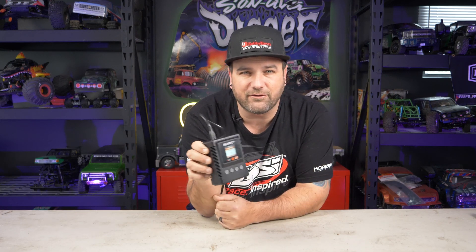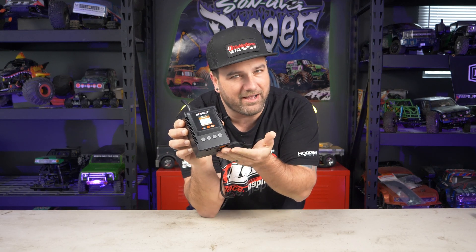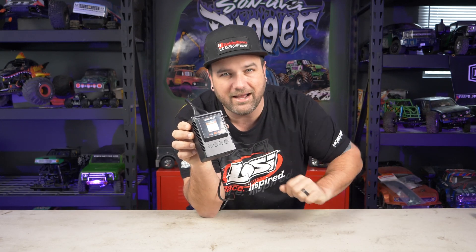Hey, what's going on guys, Tony here CCX RC. In this video we're gonna be taking a look at the S155 G2 smart charger from Spektrum. Check it out.